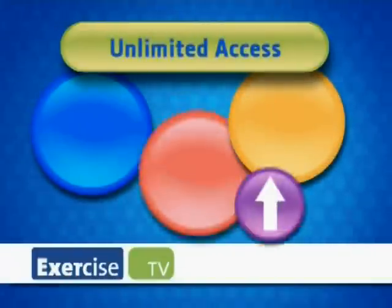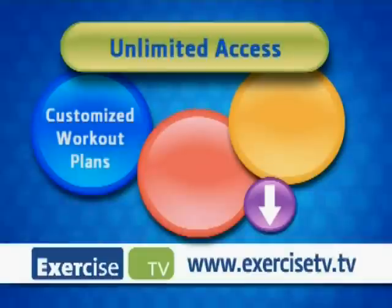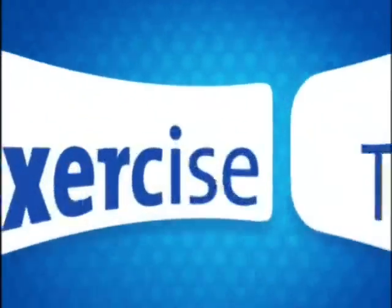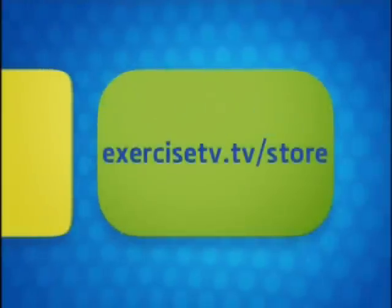Get the body you want with Exercise TV. Unlimited access to customized workout plans, hundreds of free videos, trends, tips, and advice. Go to exercisetv.tv. To order DVDs and accessories, visit exercisetv.tv.